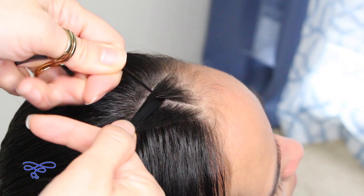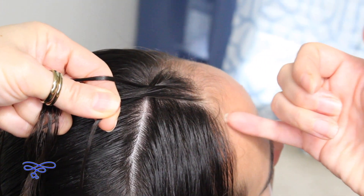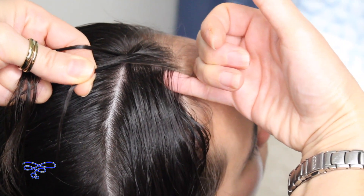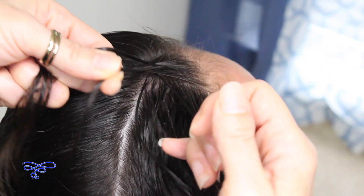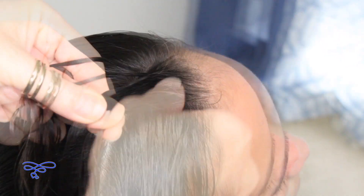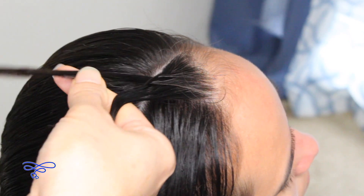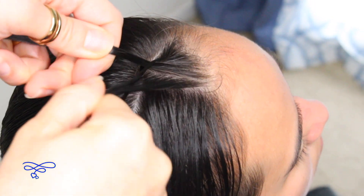Then take the right over the middle. Go ahead and add a small section, add it to that strand, then continue a stitch of a braid — the left goes over the middle, and then the right goes over the middle.